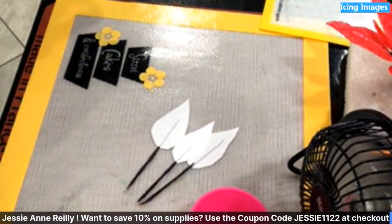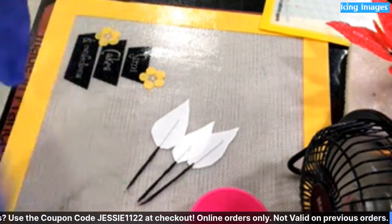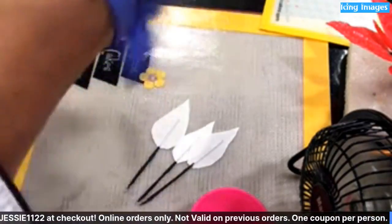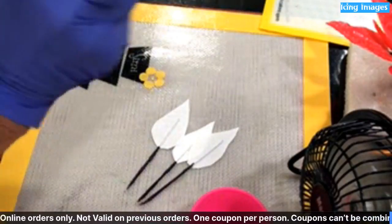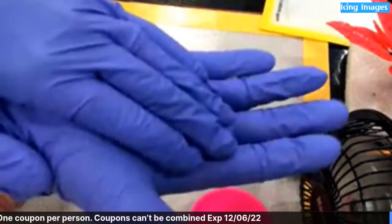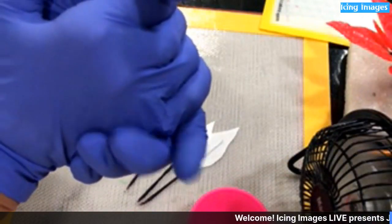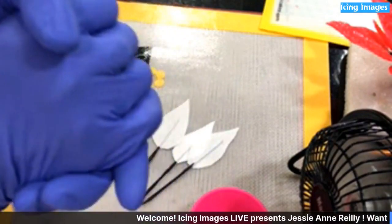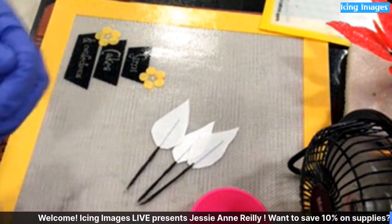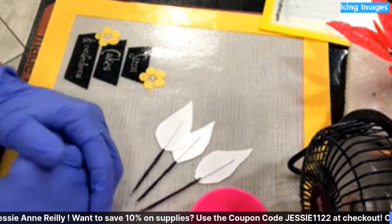Why are you using gloves? I'm not using the liner in the gloves, but I use these so I don't get my fingerprints all over it. I usually don't wear gloves, but everybody should. There's a cotton glove that goes inside and then the other safety glove goes over the top of it — you can buy them from Icing Images and from Semi-Isomalt. They come with both the outer glove and the cotton glove inside.